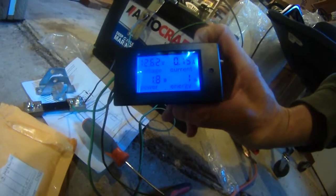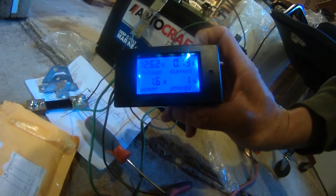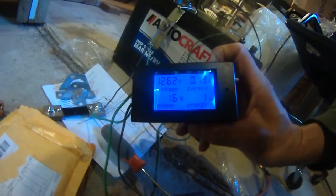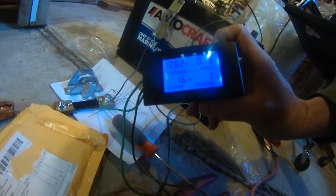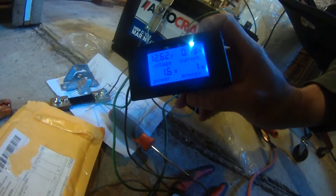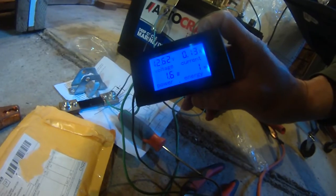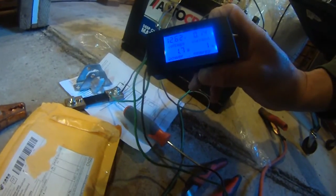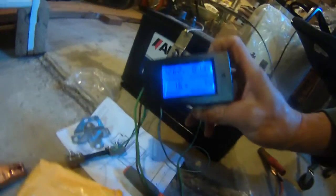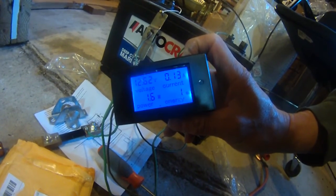I haven't connected everything yet. Right now it's showing the battery power is 12.62 volts, and the amperage is 0.13 amps. It's using 1.6 watts right now, which is the power of this meter as well as the shunt. So I'm going to continue to finish connecting the wires to this digital amp meter and volt meter. This little thing is performing beautifully so far, so I'm going to continue to connect everything.